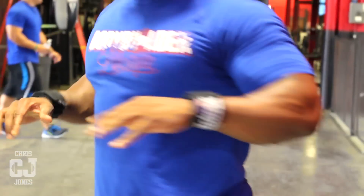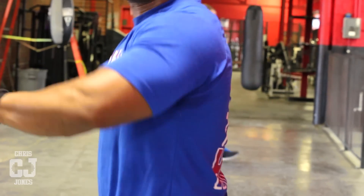You got your exercises that build thickness — from the side you have those knots, you're thick from the side. But you also have exercises that build that width. This is one of the granddaddies right here.